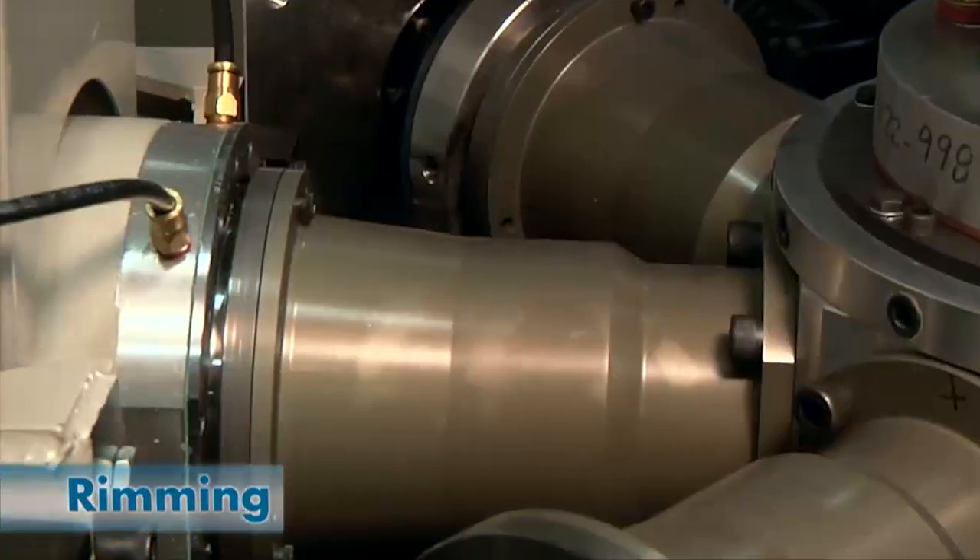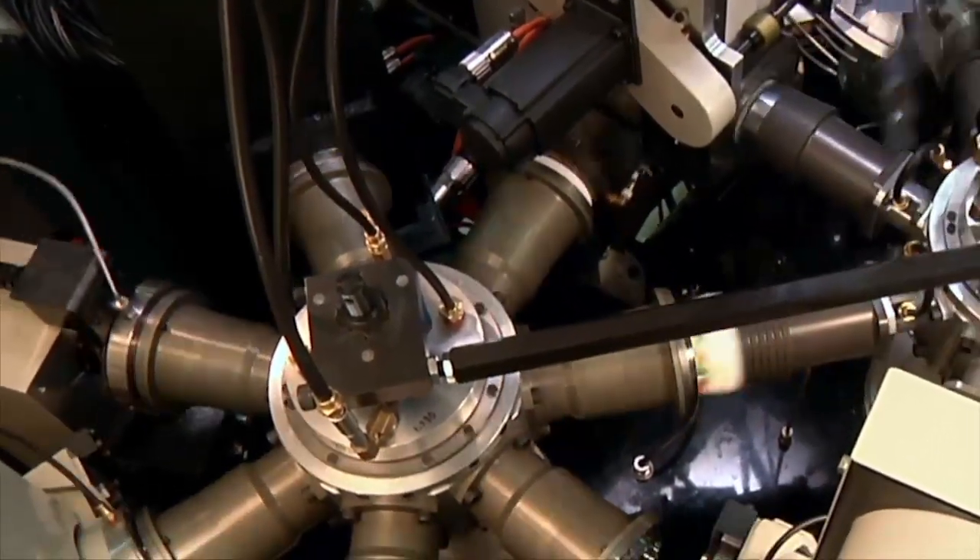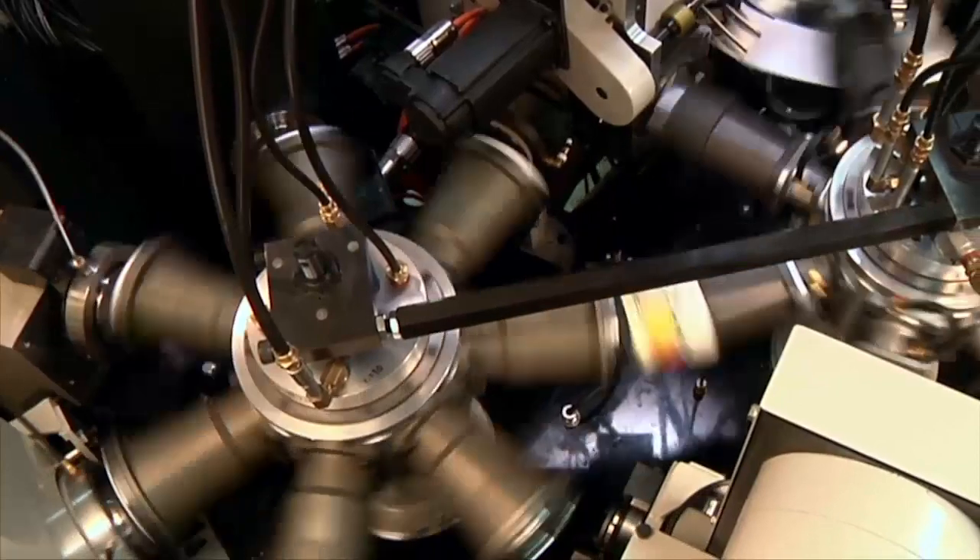The second curl station finishes the curl to specification. An optional third rimming station is available for heavier calipers, snap-in lid grooves, or elongated rims.